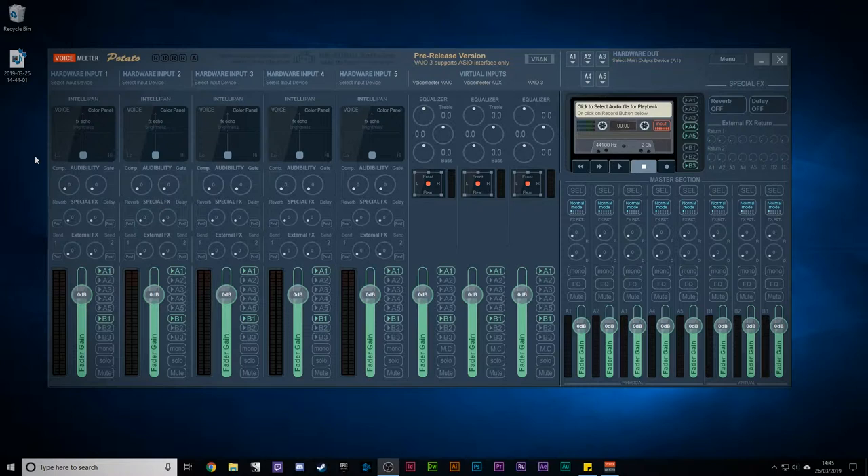So here we are with Voicemeeter Potato — this is the main interface. Across the top you can see five hardware inputs. Each one of these is called a channel strip, and the strip gives you various different controls for each channel.